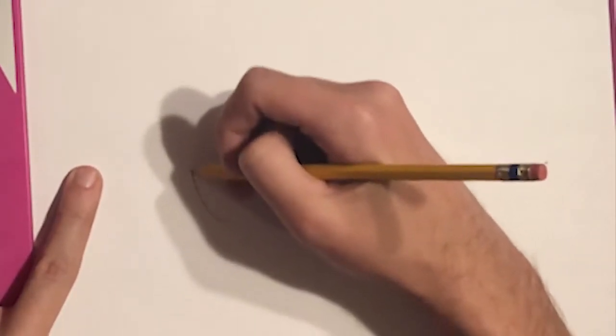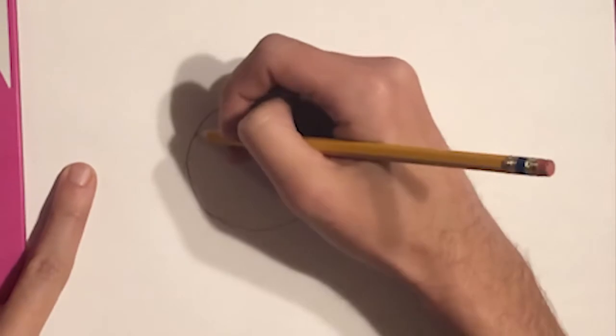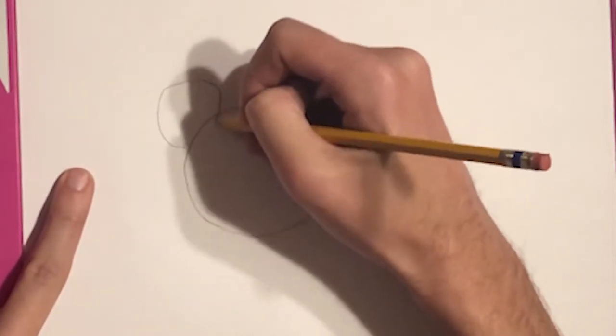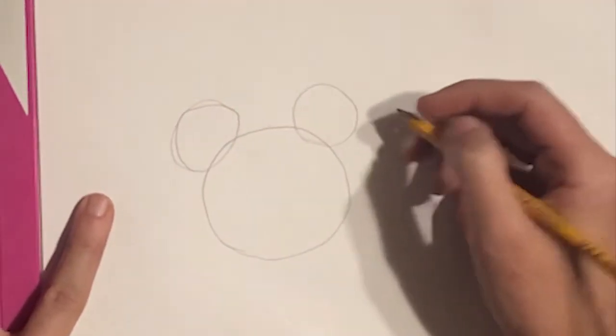The first thing we do is draw a circle and then draw two other circles. Now it looks a little rough now but we'll go back and clean it up later.